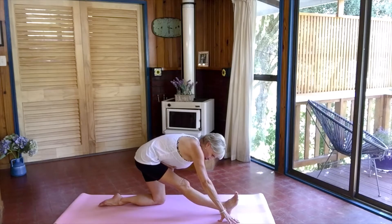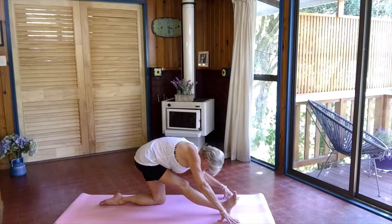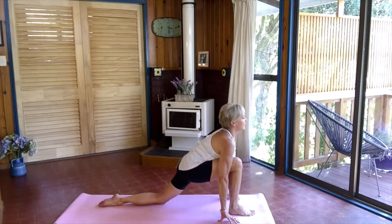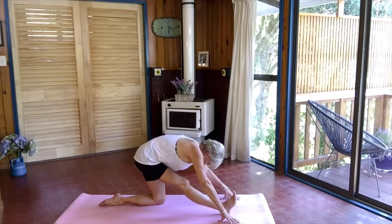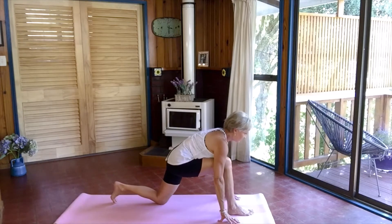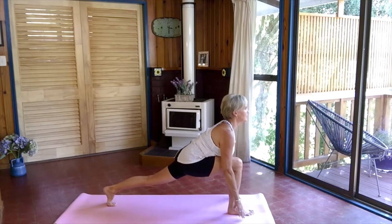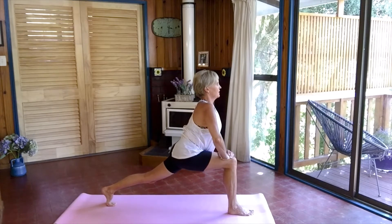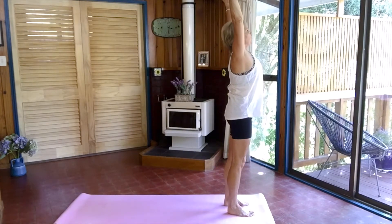Try to pull this left hip back into the socket so your hips are quite square. Coming forward and back once more. Then peel the toes of the right foot under, stretching out into a high lunge. Coming up, putting your hands on your thighs. Pull nice and tall. Push off the back foot, coming forward.